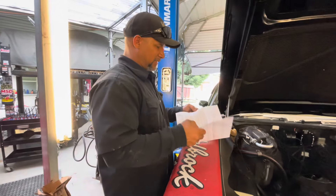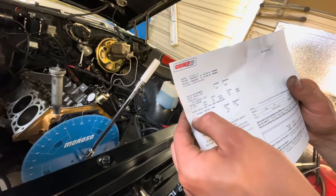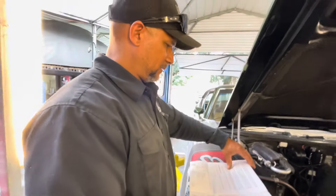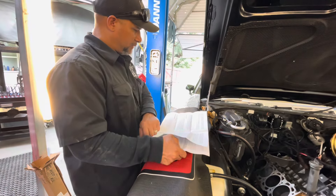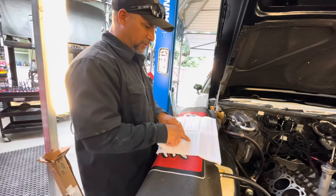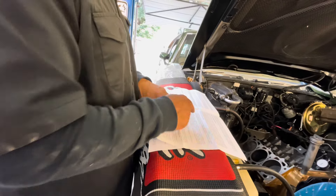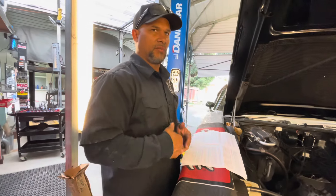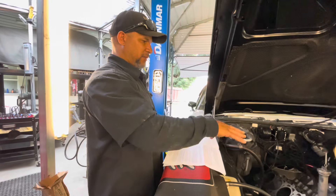Typically it's like 108, 106, or 110. Looking at the cam card, I see 107 — but that's the lobe separation angle, not the intake centerline. So for this example, we're going to install the cam at 106 degrees intake centerline. Our cam card doesn't explicitly state that, but it's going to be within that 110, 108, 106 range. Notwithstanding that, let's go ahead and degree the cam in and see what the numbers say.